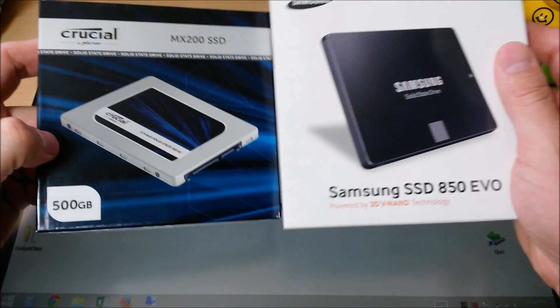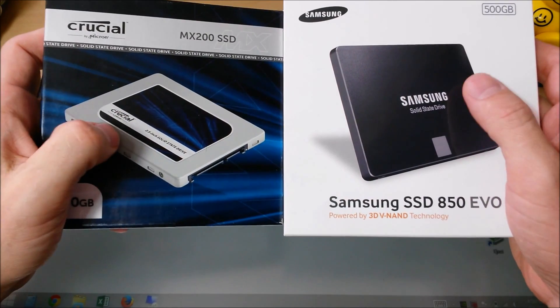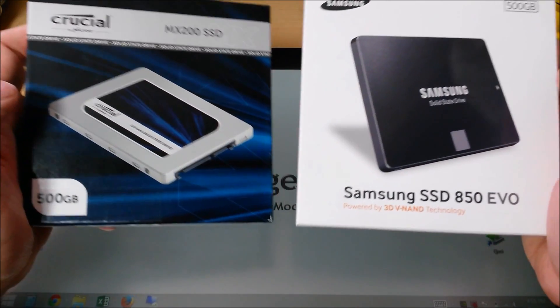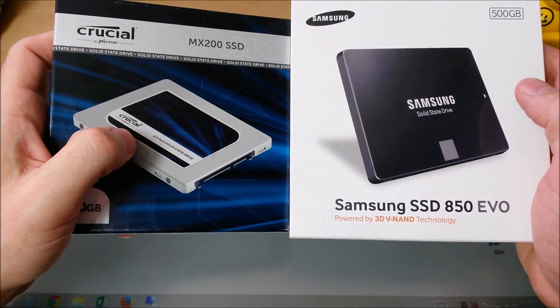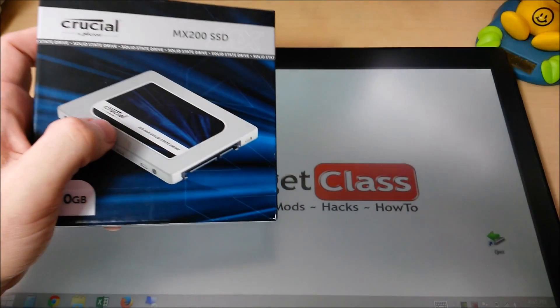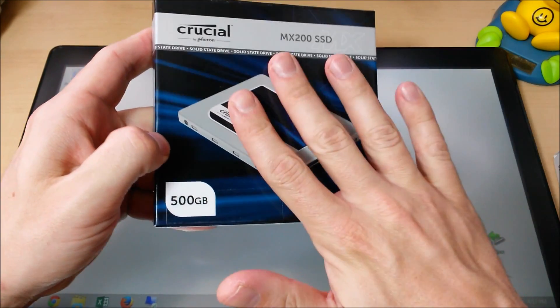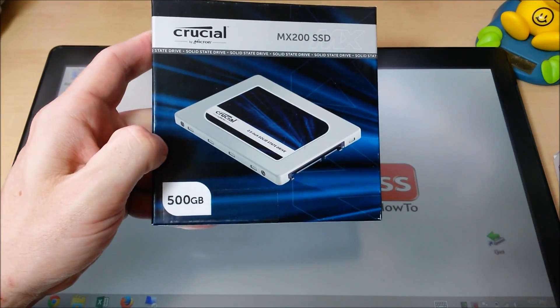That being said, they are solid-state drives. The failure rate on these is much less, or the mean time between failures is higher, meaning they can go a lot longer without failure than your average spinning hard drive. So your reliability, being a solid-state drive, is already way above the spinning platter hard drive. But the MX200, if you're running a server application, kind of takes the cake.